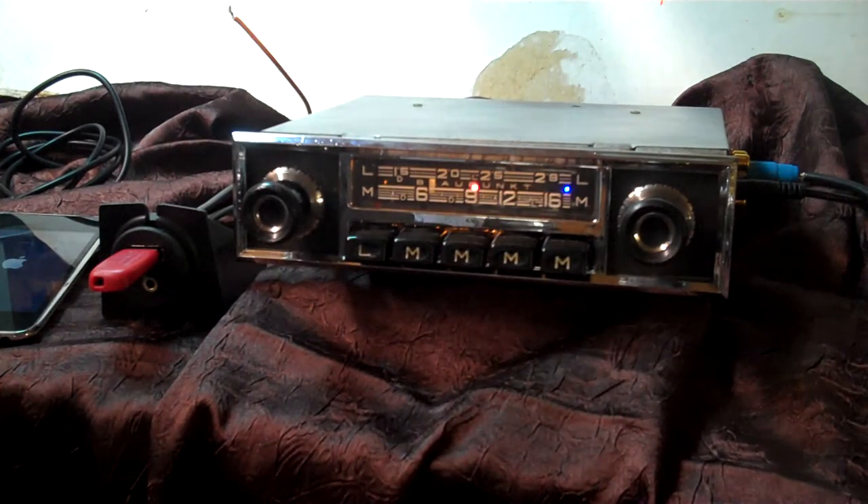We've got an original Blaupunkt radio. The owner is going to put it in his car. We've done a rust roll on the front of it, cleaned all the knobs, polished everything up, and done a conversion on it. It now has AM/FM stereo, auxiliary in, four channels out, 45 watts a channel, and it's got five pre-outs on it if you want to add an amp or sub.